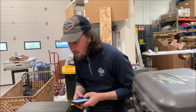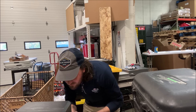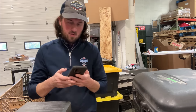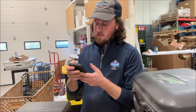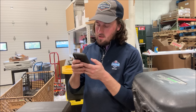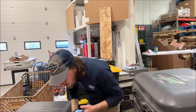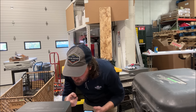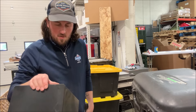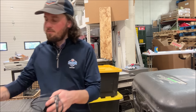Looking up 'Definitive Technology subwoofer' on eBay sold listings: $146, $105, $100, $149. No model number visible on this unit anywhere though, so I'll need to do more research. It's labeled 'Powerfield Subwoofer.' This is going on eBay regardless because they all seem to sell for $100 or more.